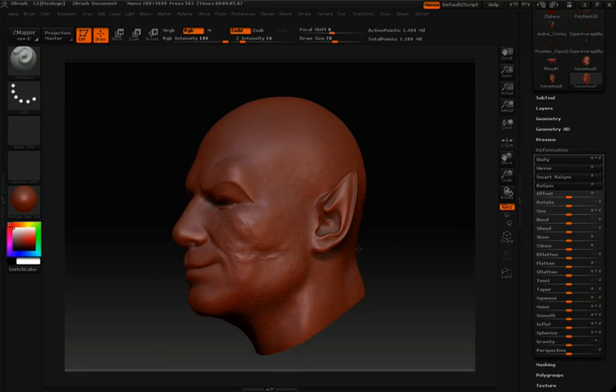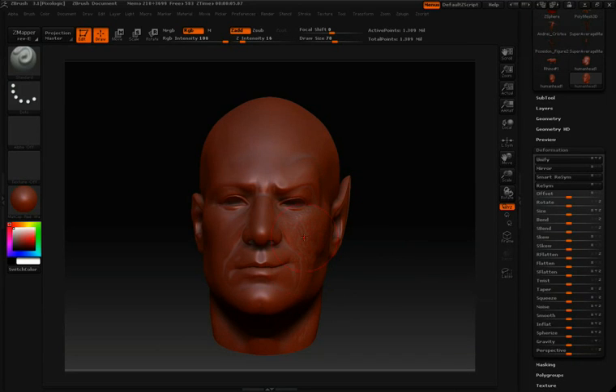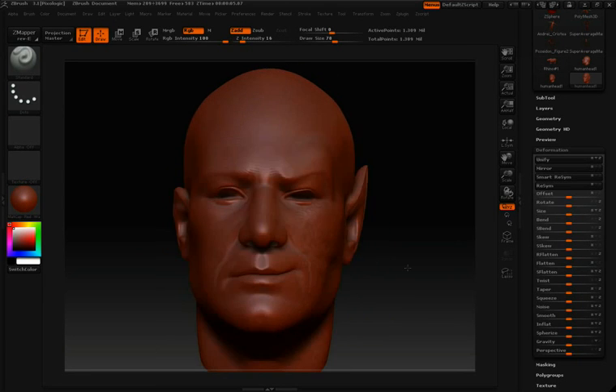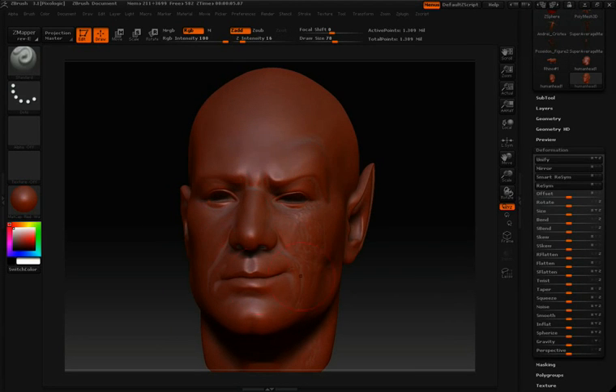Often when working in ZBrush, you'll work symmetrically, which means you'll have your symmetry option turned on, and as you work on one side of your model, the other side is affected in the same way. In this case, I have a head that isn't symmetrical — one side has clearly been sculpted while the other side remains the same. What we want to do is make sure both sides are symmetrical.